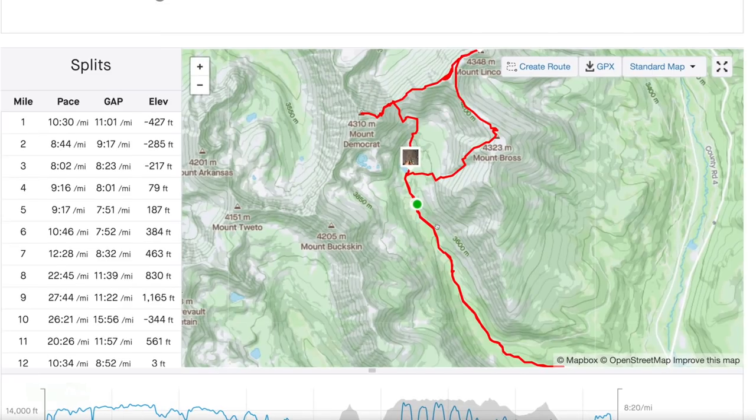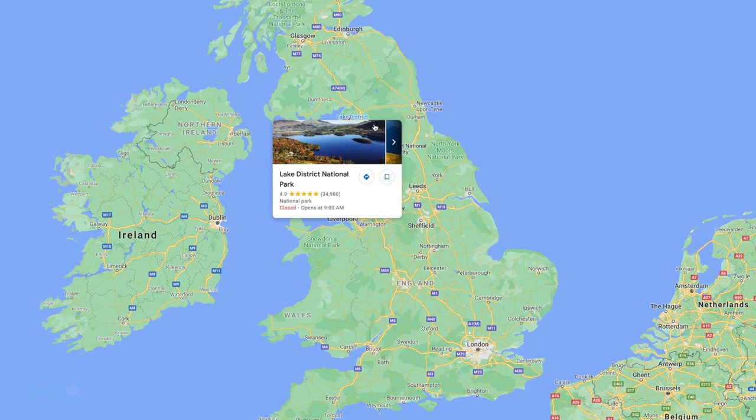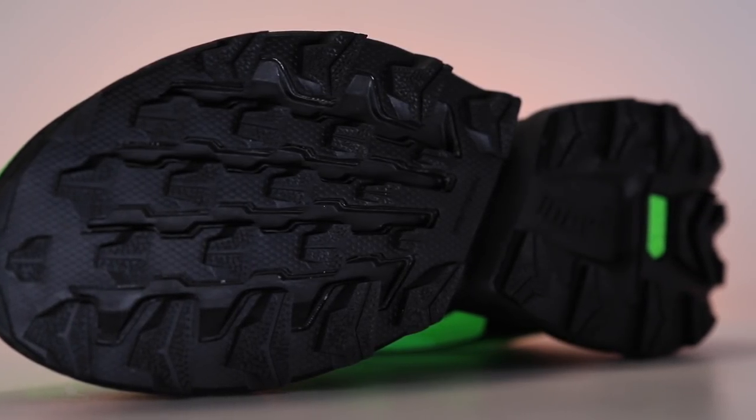It's definitely a trail shoe. Inov-8 — in case you've never heard of this company, I had never heard of them before about two years ago, 18 months ago — is based in the UK, specifically the Lake District of England, kind of the northwest. So where it's wet, muddy, boggy, and the trails are frankly kind of aggressive. And it shines through in the design of their trail running shoes.